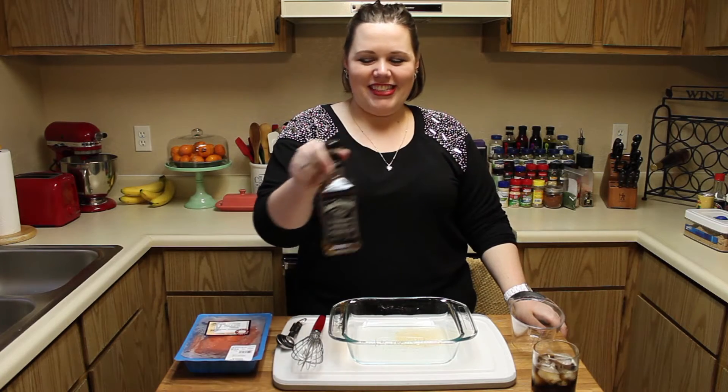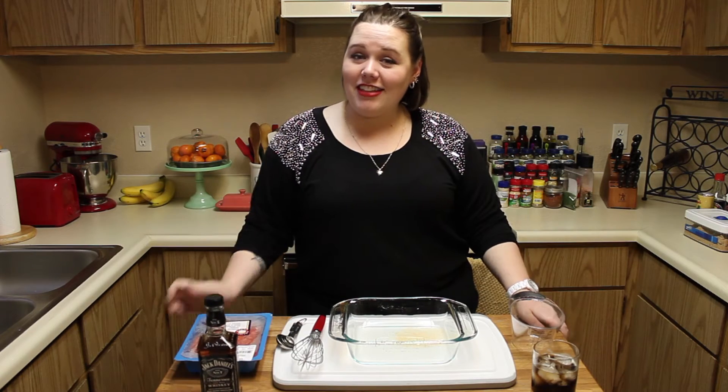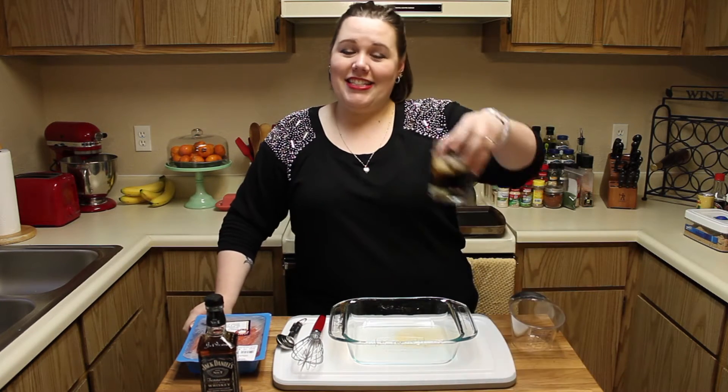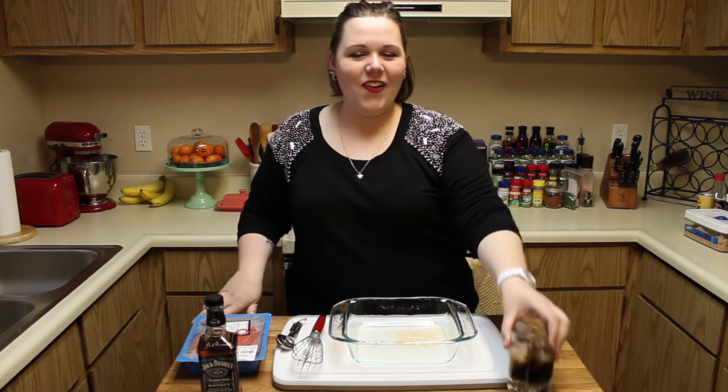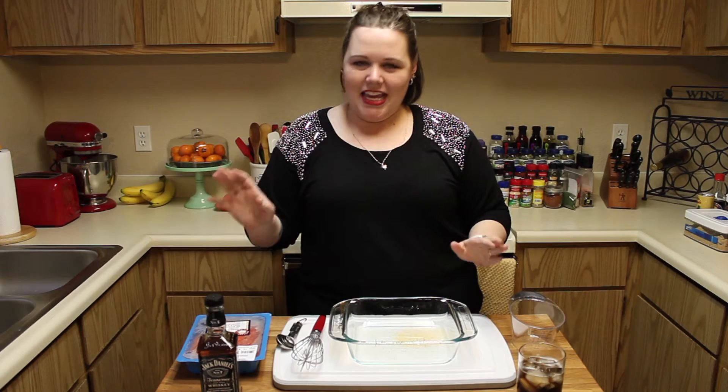Jack Daniels. If you saw on Tuesday, I released a video making a Jack Daniels cocktail that you can pair with your salmon dish. So let's go ahead and get started making our salmon.